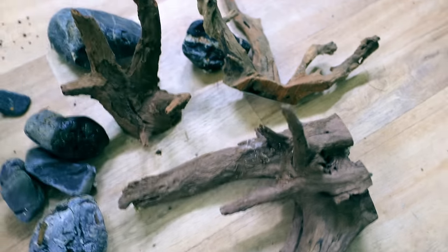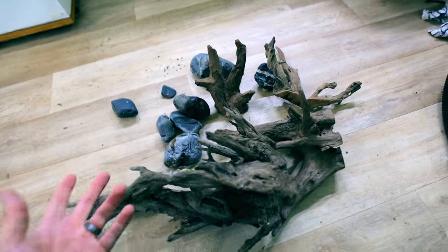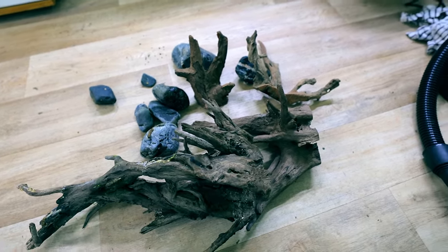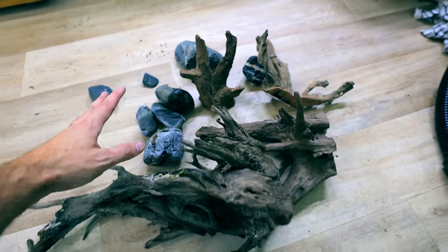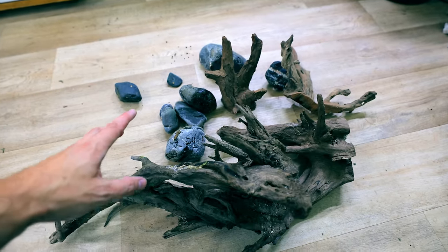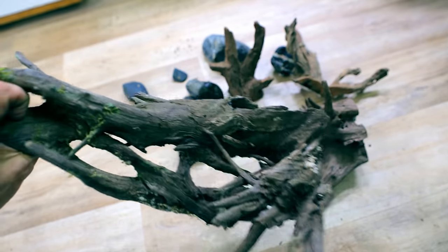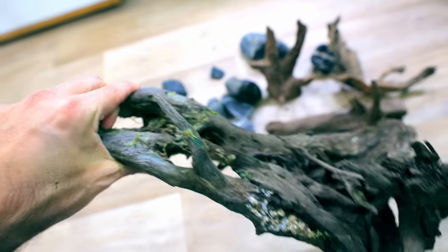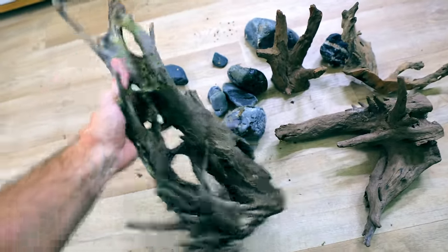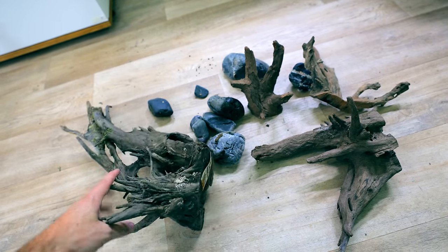I've got some nice little bits of wood down there. There's more wood than stones — it often works quite well if you do more of one than the other. You can always add more of anything at any point, so you don't have to stick to what you've got. If you go to the fish shop, just buy a bit of wood every time you go — it doesn't work out too expensive to build a nice collection. Some grubby stuff on this I'll need to wipe off, but I've used it a while ago and I like it — it looks dramatic.